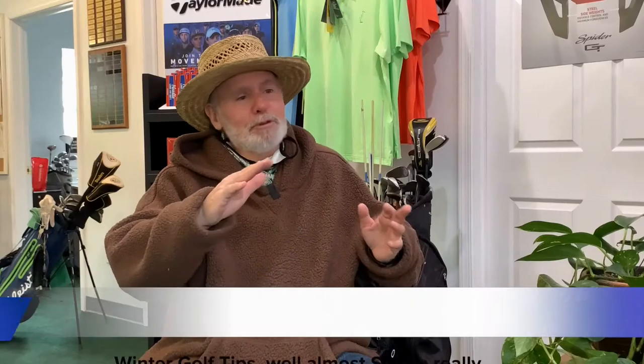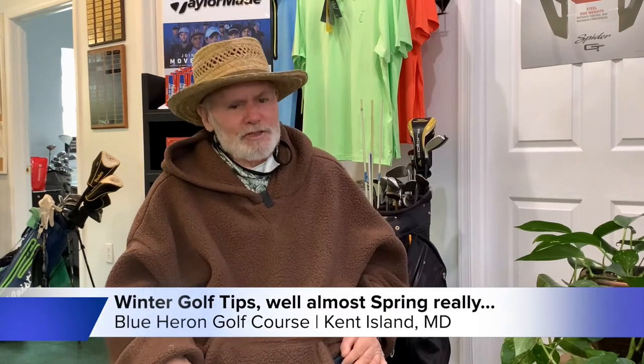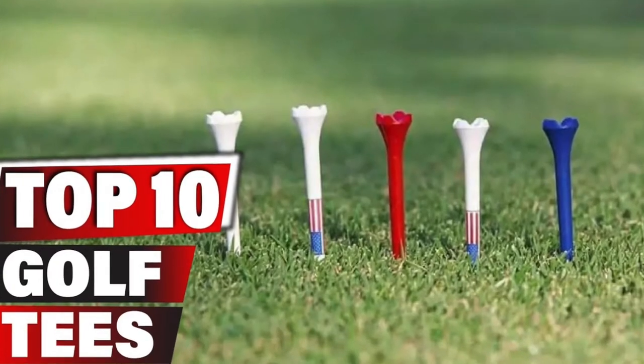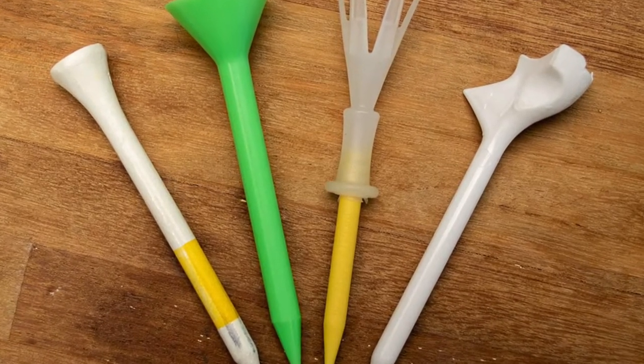Thanks, Fred. I'm Eric Buffett. I'm the KI golf guy — I work down here at Blue Heron Golf Course. I asked a couple of my friends what they'd like to know to get ready for more regular play in March and April. The biggest question that comes up: every time I go to a pro shop, I check my bag and I don't have any tees. There are tees of that size and an extra long one and a short one — how do I pick a golf tee?